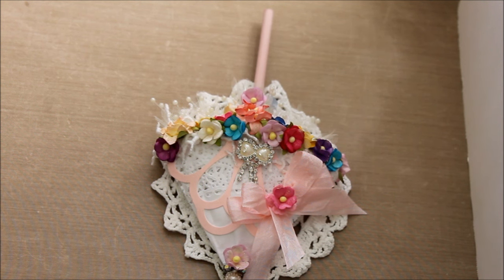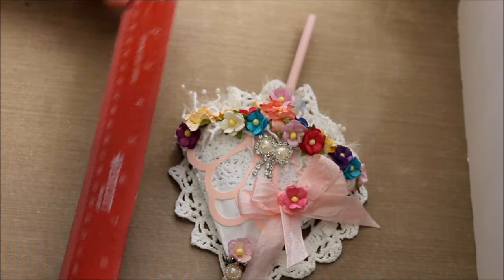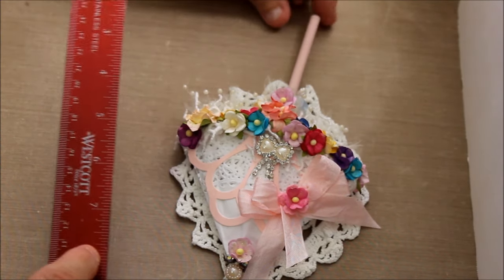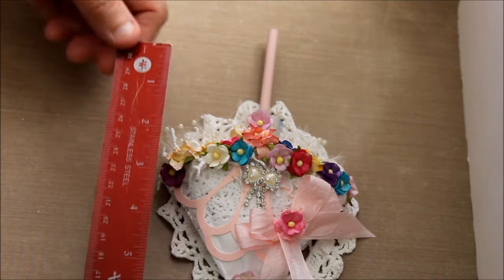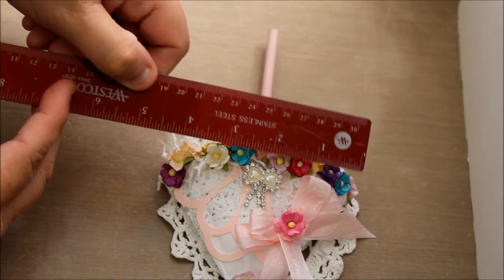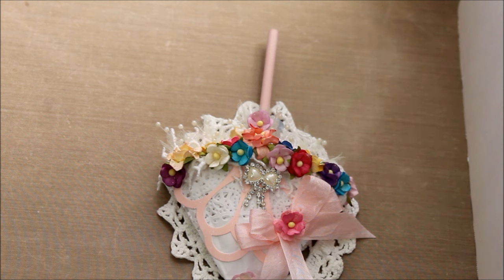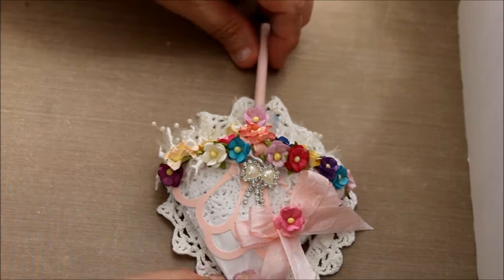I think this is an adorable little umbrella. The size is small and easy to send out, while the others that I use are about 9 by 12. This one is much smaller — about 8 inches overall, but the actual body of it is about five and a half inches by one and a half inches. So it's a much smaller, more scaled-down size, and it is so adorable.